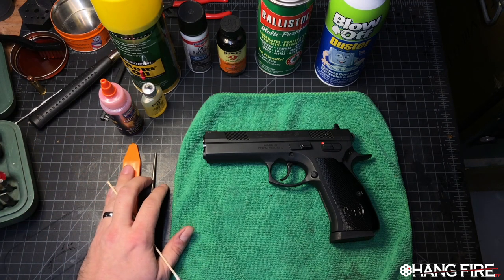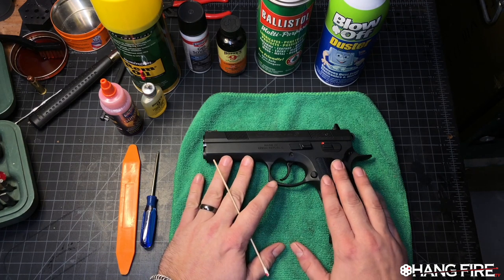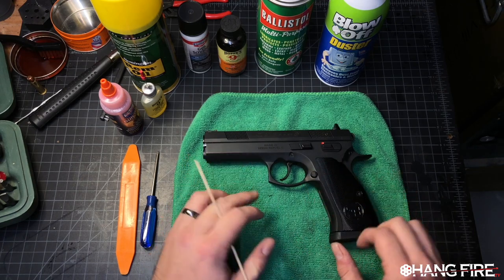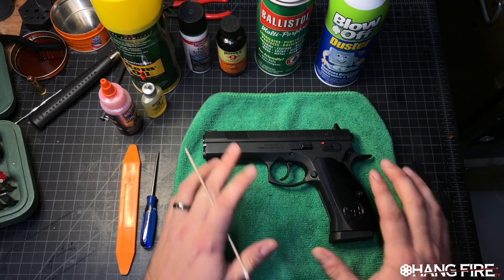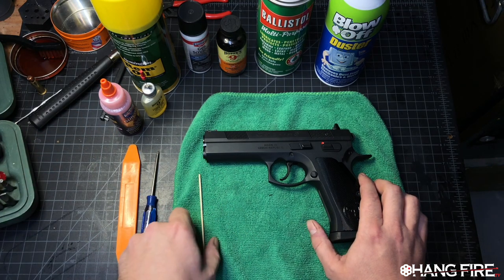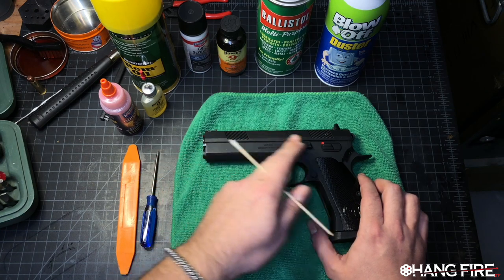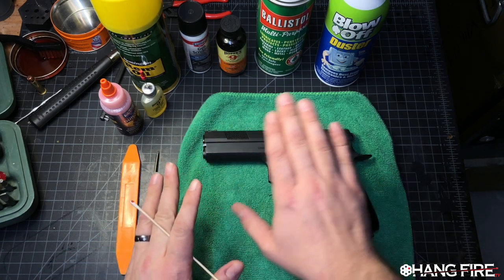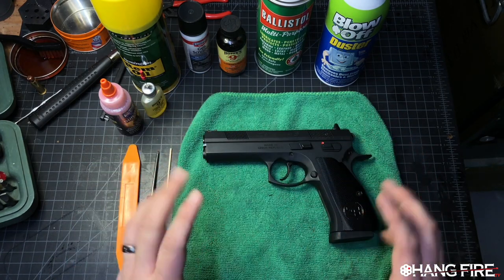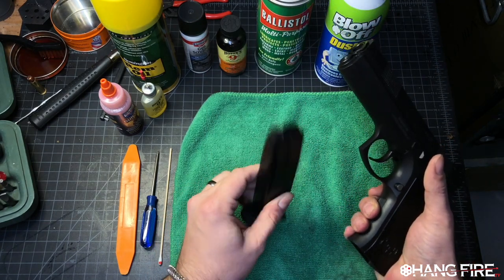I'm going to use this 97B as an example because it features things that are going to show up on auto-loading handguns, which tend to have a lot of moving parts. Let's start by taking this apart — this could be an overview of cleaning. We've got a bunch of cleaning products on the table. Right now we're going to do a quick safety check, make sure this thing is empty — nothing in the magazine, unloaded and clear.